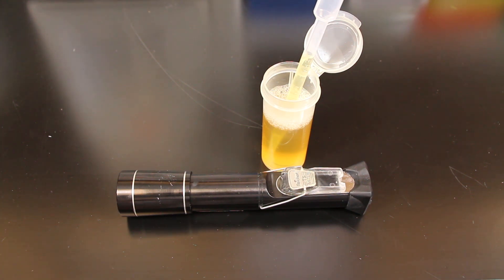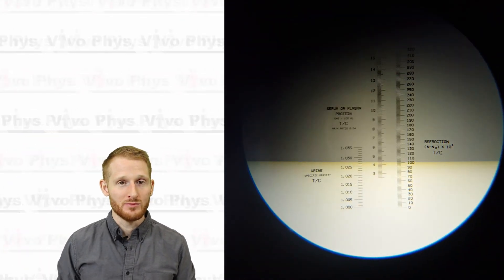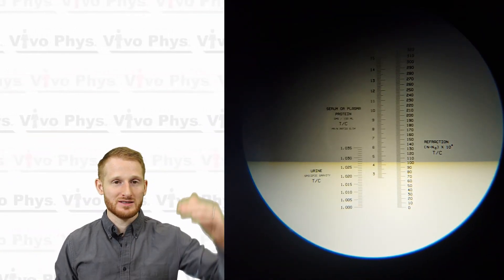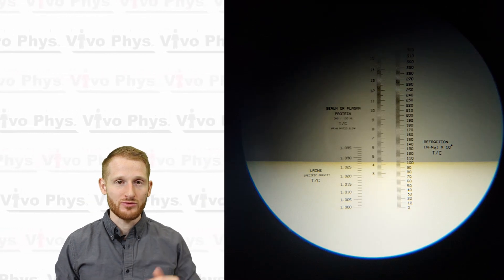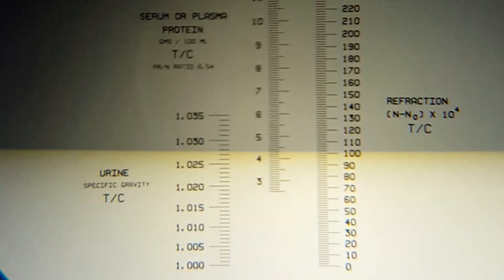Once that happens, you can take the refractometer, hold it up to your eye like it's sort of a telescope, and just walk underneath some sort of bright overhead light. Make sure that you are under a light because it's going to use that light to shine through the liquid, so it's easy for you to see what the specific gravity is.